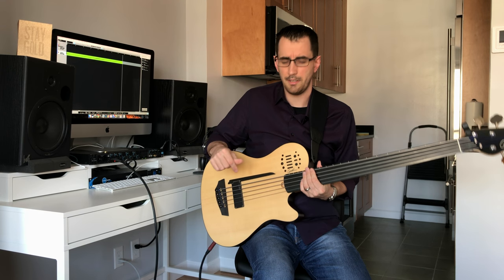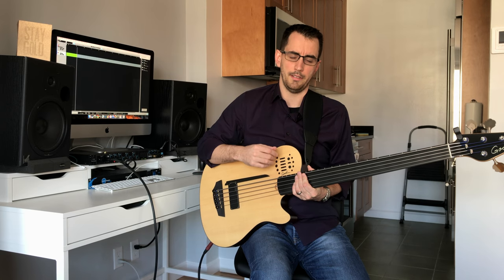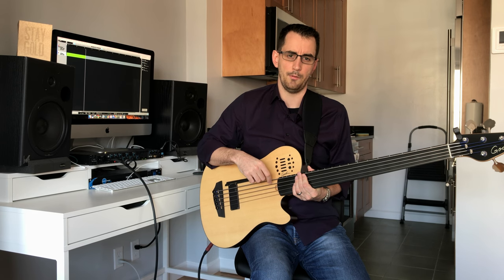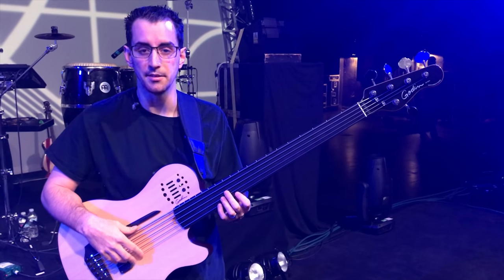If you're using the MIDI input on this, the bottom slider is more for mixing sounds between the synth tone and blending it in with your actual bass sound. It also works with Roland's 13-pin MIDI system.